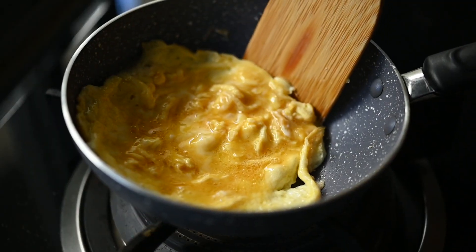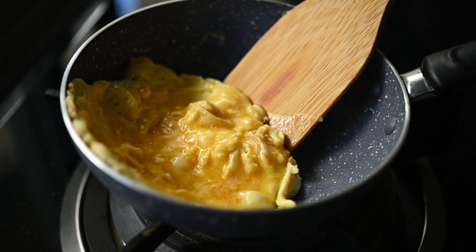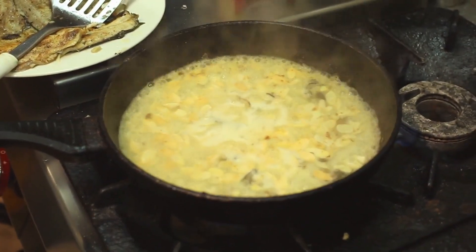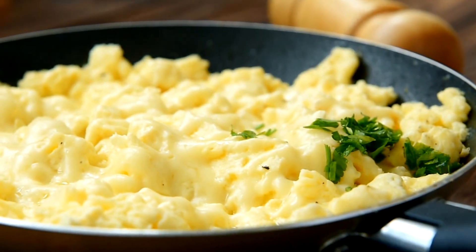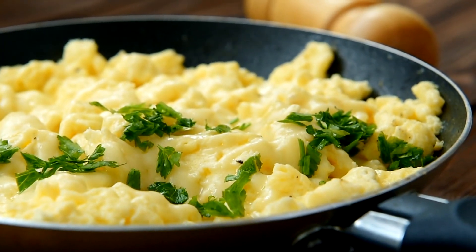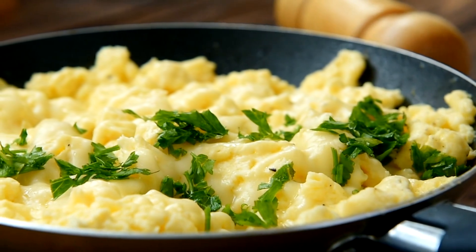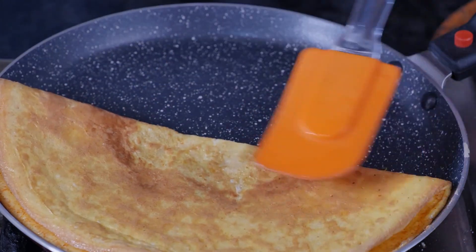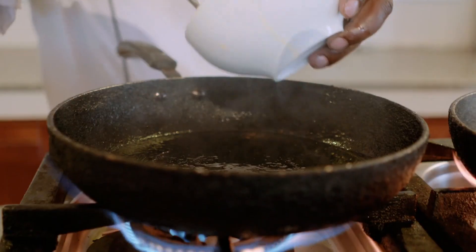Step 4: Cook the omelette. Pour the egg mixture into the skillet, spreading it evenly. Let it cook undisturbed for about 2 minutes until the edges start to set. Step 5: Add the filling. Sprinkle the cooked spinach and crumbled feta cheese evenly over one half of the omelette, then fold the other half over the filling using a spatula, creating a half-moon shape.